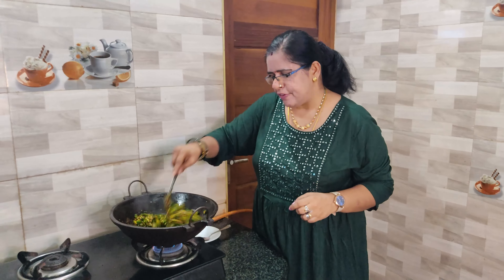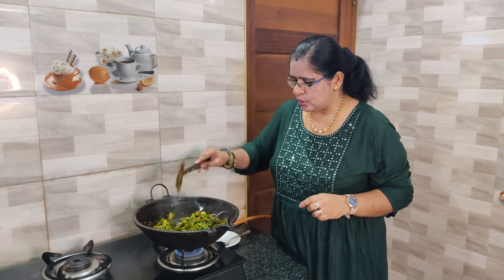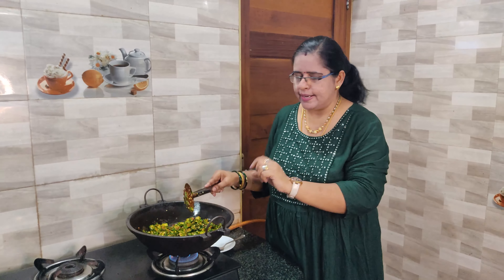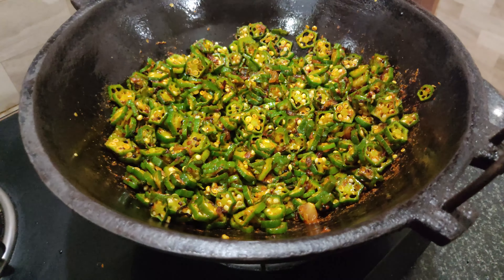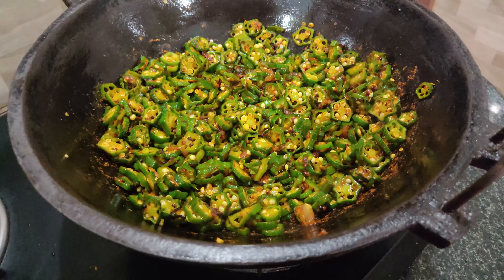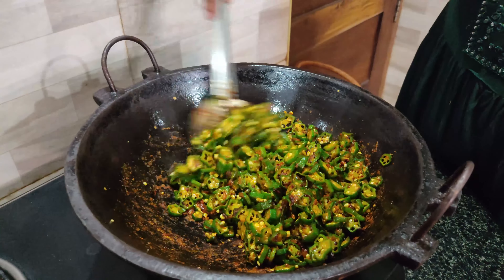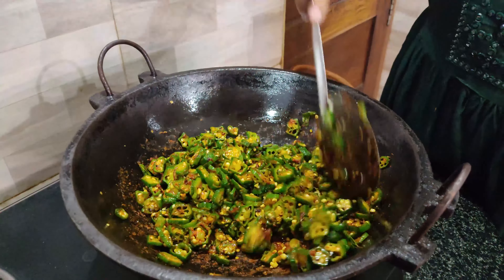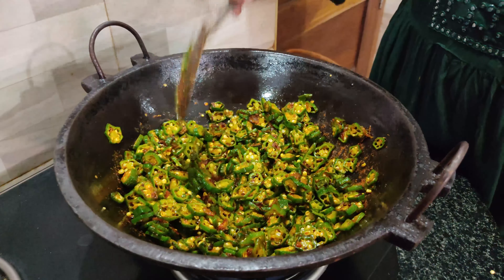If you want to make a medium flame, it will be roasted. High and low heat — if you want to make a high flame, we will make it a little bit now. We are taking a look at the raw style, using a little bit of raw style.